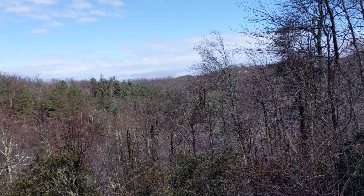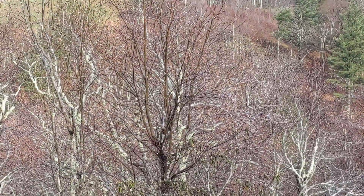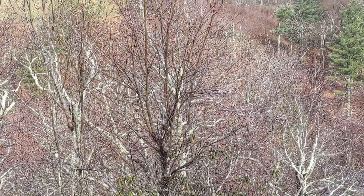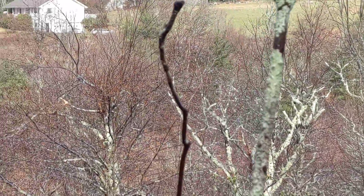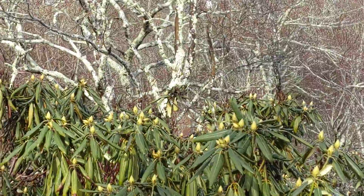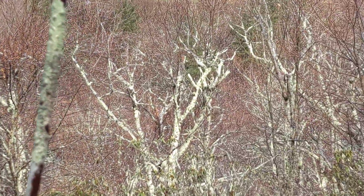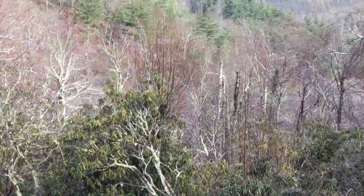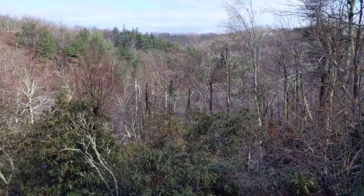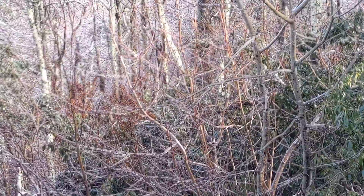So yeah, pretty decent visibility. And let's take a look at the zoom quality. And one more look at the zoom.